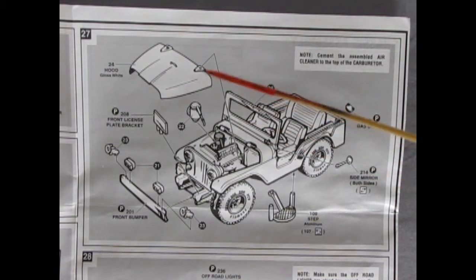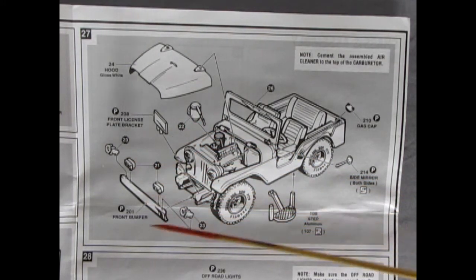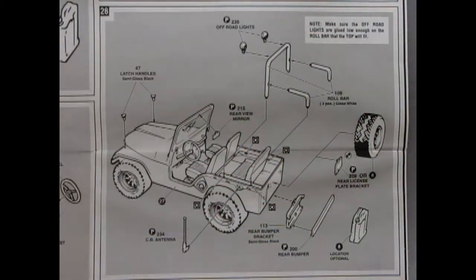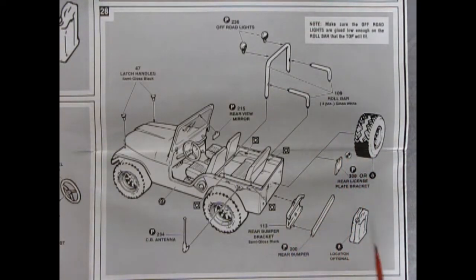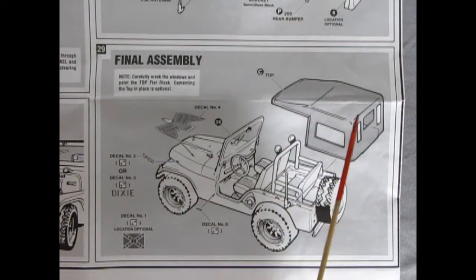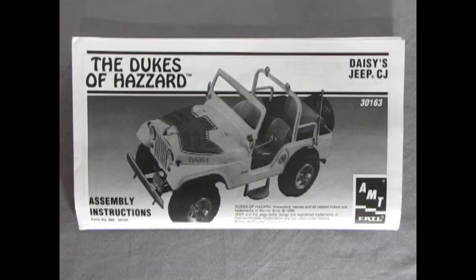You've got a steering post and a steering wheel going down onto the body. Here's our front end going into place, with headlights being glued into the grille, and all these cross-members and the radiator hose being dropped onto the body. Panel 27 continues with the hood going onto the body, the air cleaner being dropped into place, the front license plate bracket, all the bumpers and lights, step plates, side mirrors, and gas cap. Next up we have the latch handles on the hood, the CB antenna, and the roll cage, which is three pieces with off-road lights glued on top. Then we have the spare tire, rear license plate bracket, rear bumper and brackets, and the fuel tank. In our final assembly, we drop on the eagle decal — you can put Daisy or Dixie or whatever you want — and then the nice top and the flag, location optional.